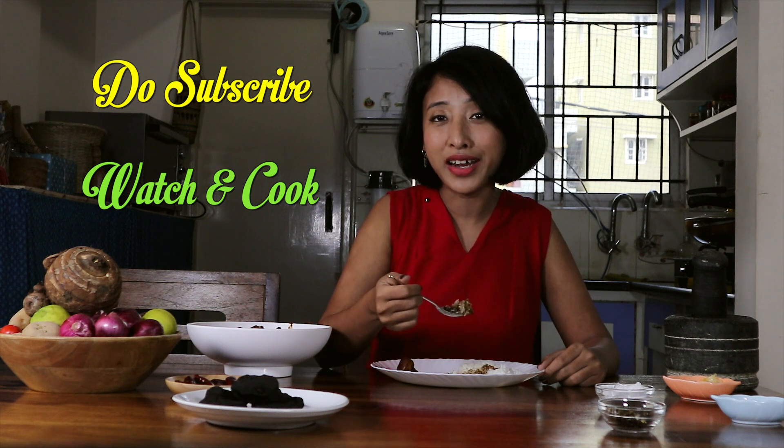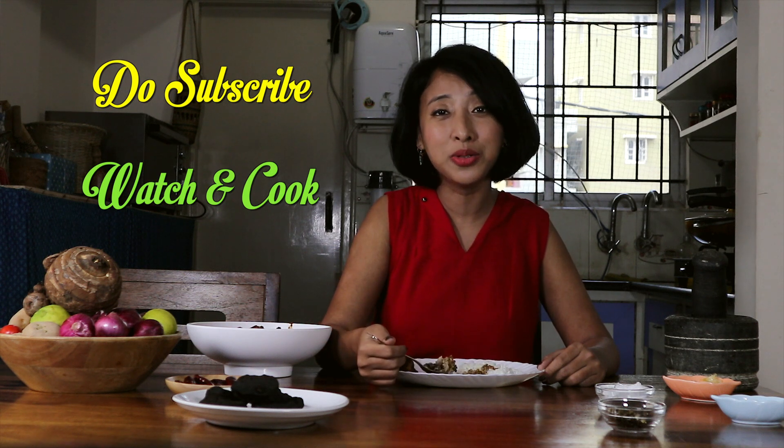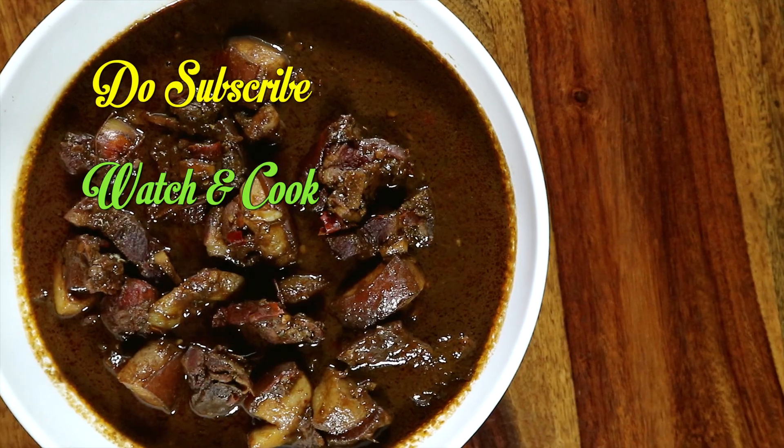I'm going to finish the rice. If you have enjoyed this video, do give it a big thumbs up. See you soon. Bye!